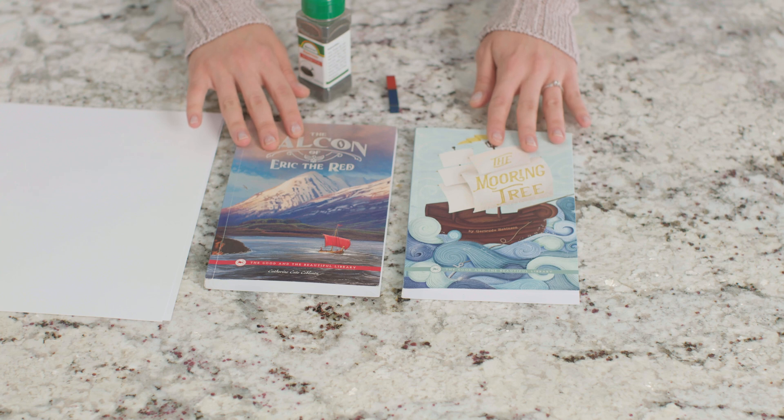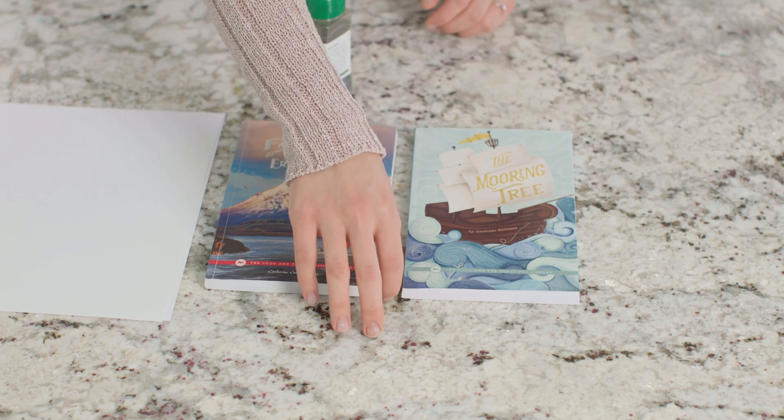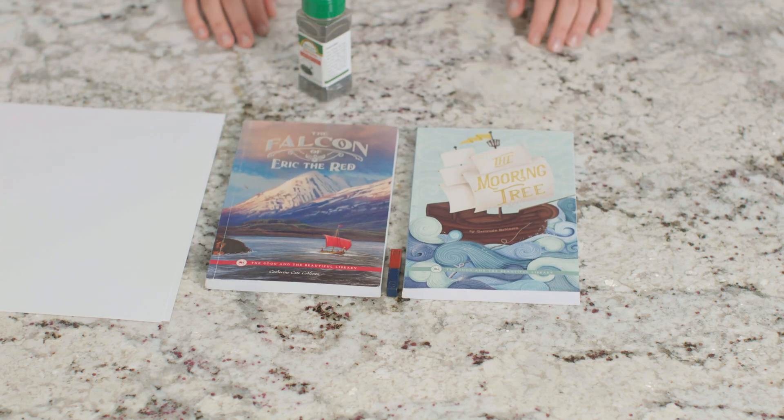Iron is a metal that is attracted by magnets, so we can use the filings to view a magnetic field. I'm going to place my two books on the counter here with a small gap in between them, then I will place my bar magnet between the books. Make sure your books are the same height or taller than your magnet.